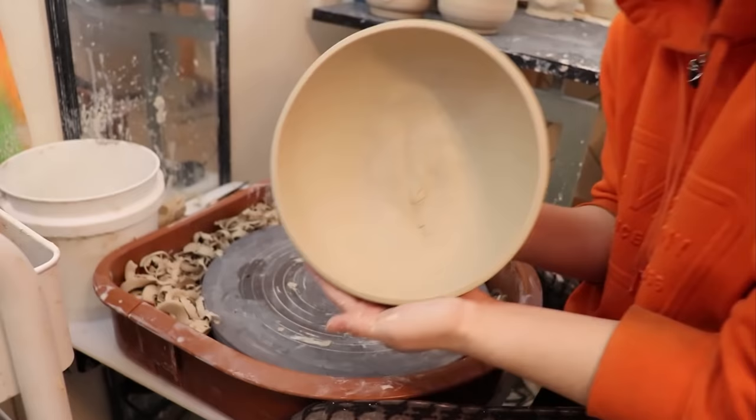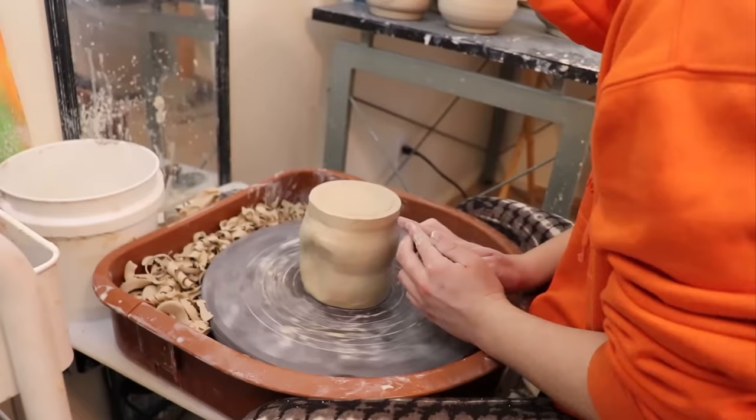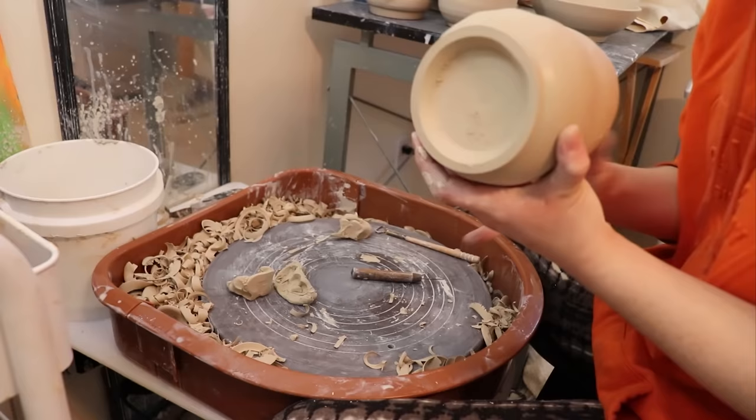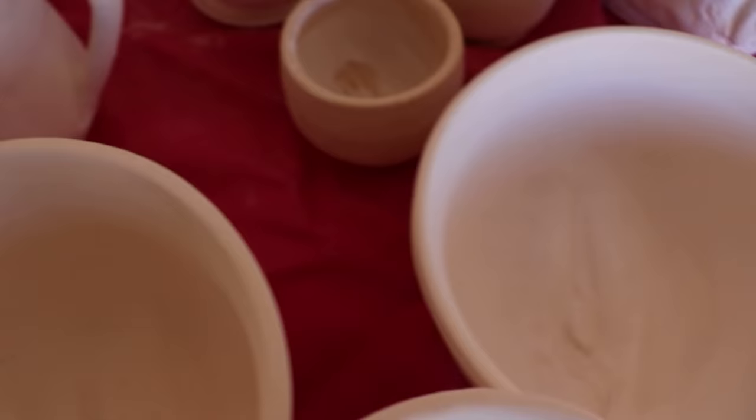For me, ceramics was a way to talk about my views as a feminist and an artist in a language that I understood — being clay and form. Creating objects that were very intimate and things intended for daily use, like a bowl, a mug, a sponge holder, was a way to bring these themes into the forefront of our daily thinking.